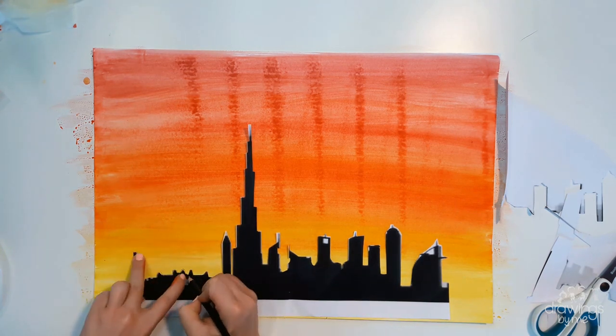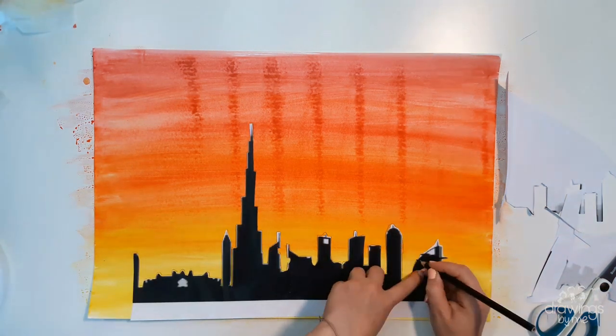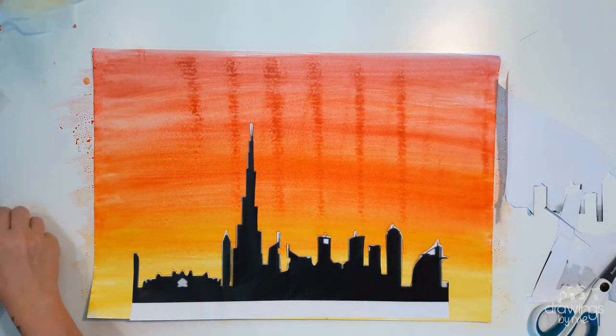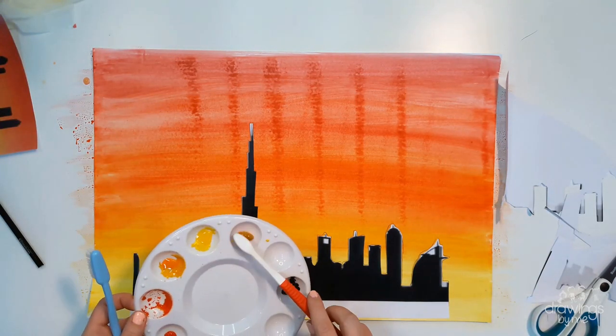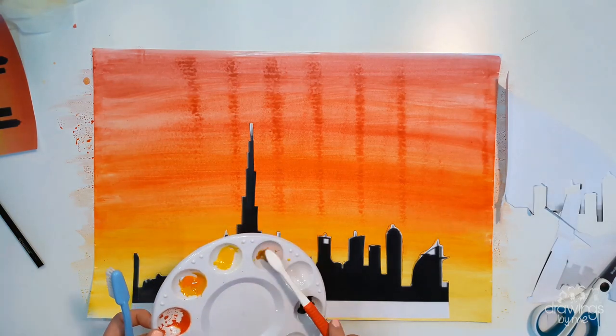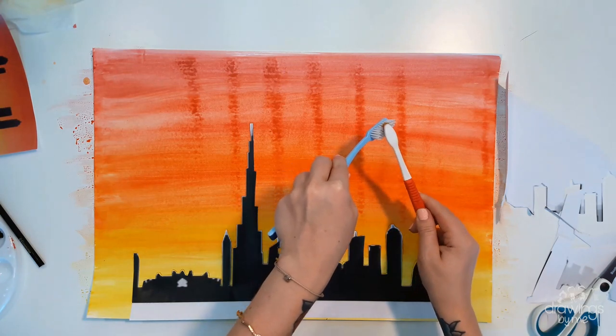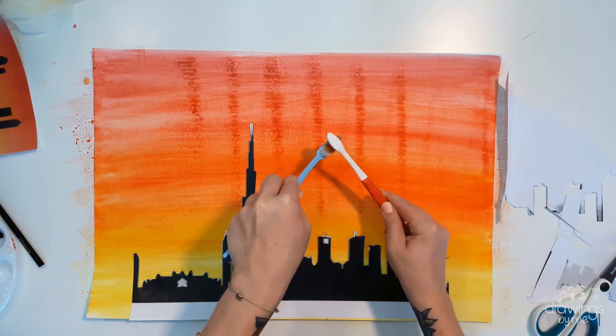Draw around the buildings with a pencil, and add in any details to the sky, like stars or a moon. I used paintbrushes to create a splatter effect that looked like stars shining in the sky.